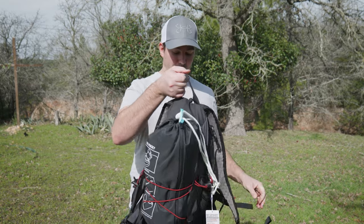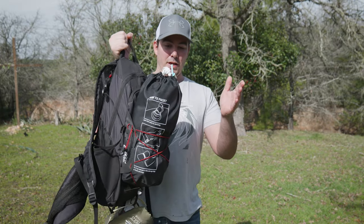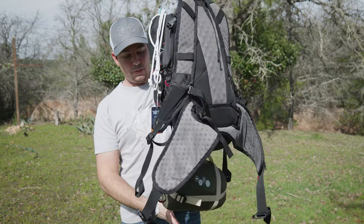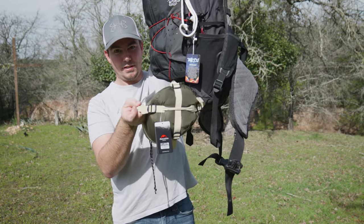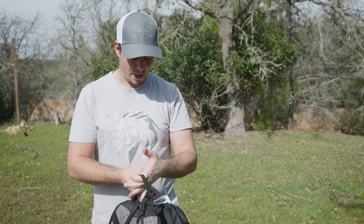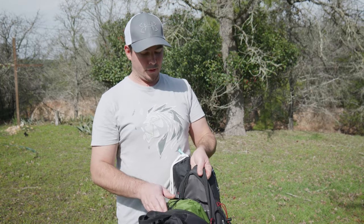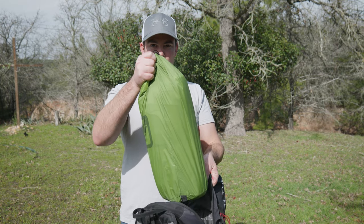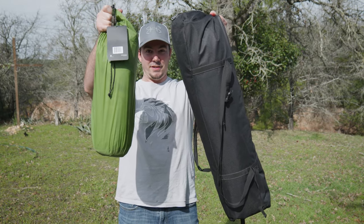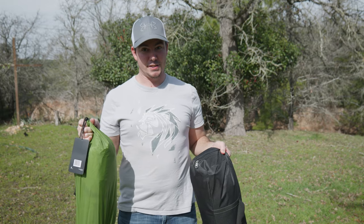Just in this tiny little backpack — it's not even a camping backpack, it's just a daypack — I have my sleeping mat, my sleeping bag (look at how tiny this thing is), and the tent inside the backpack. Look at my old tent compared to my new tent — the size difference is about half.